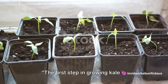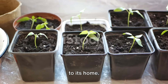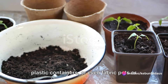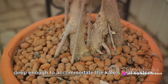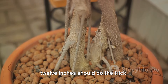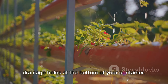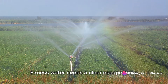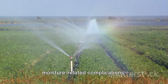The first step in growing kale in containers is to select the right container. Kale isn't too picky when it comes to its home — you could use traditional clay pots, plastic containers, or even fabric pots or grow bags. The key is to ensure the container is deep enough to accommodate the kale's root system. Typically, a depth of at least 10 to 12 inches should do the trick. Equally crucial is the presence of drainage holes at the bottom, as kale doesn't enjoy having wet feet. Excess water needs a clear escape route to prevent root rot and other moisture-related complications.